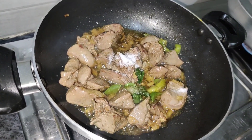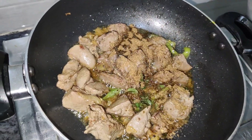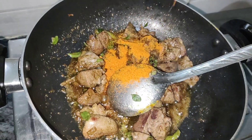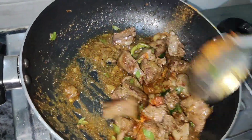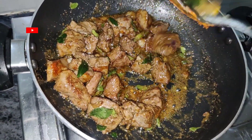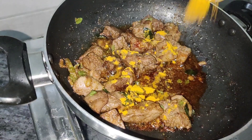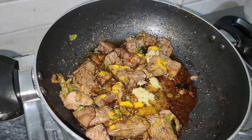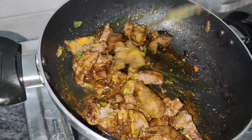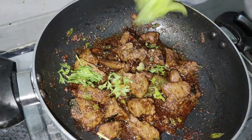1 tablespoon of salt, 1 tablespoon of garlic powder, 1 teaspoon of olive oil. Add these ingredients.